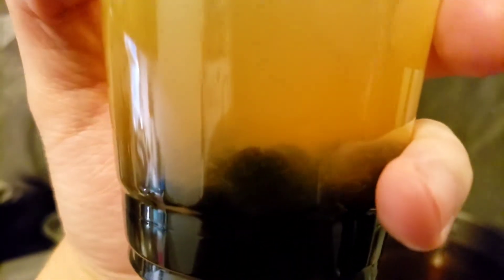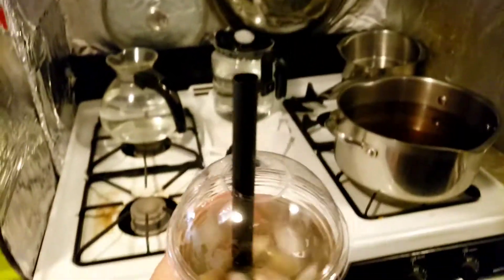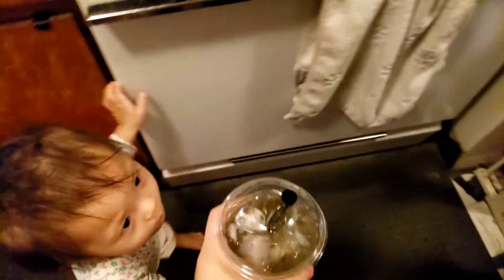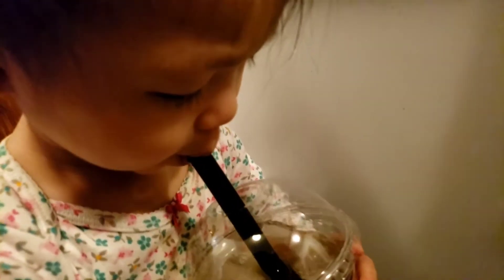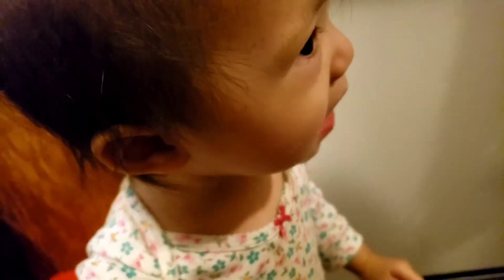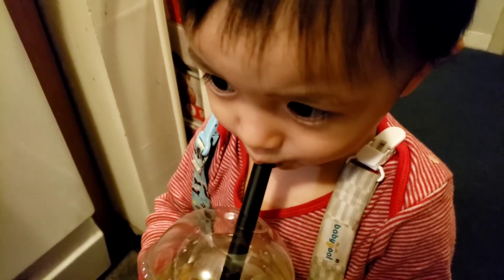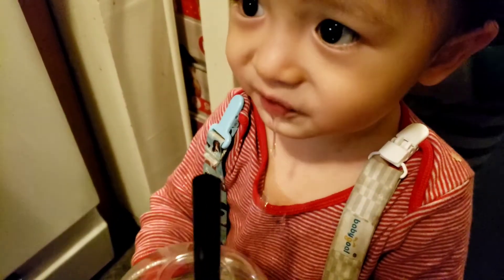This is how you make homemade boba while Kung Fu Tea is closed and we're in quarantine. So let the baby try it — is it good? Your turn, Eddie! Good. Hey, don't drink all of it — it seems like you want to drink all of it! All right, that's Jameson's cup.